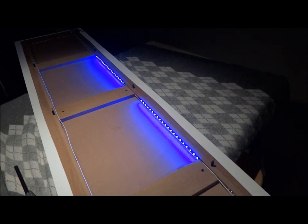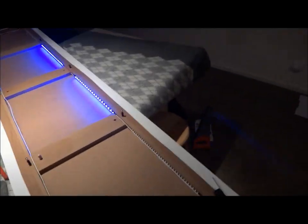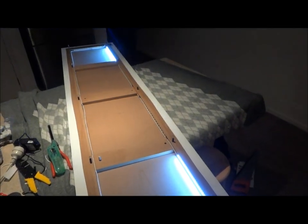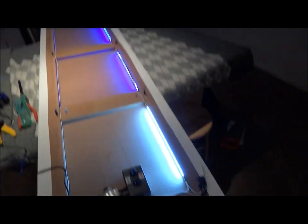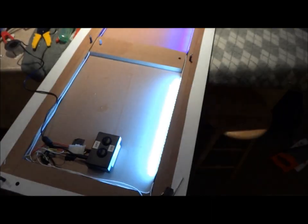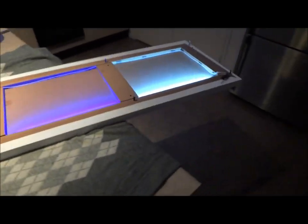I might just take apart an old computer fan controller and see how that goes. You can turn the cabinets on separately as well, so you can have either or. Of course the cabinets are on these little micro switches so when the doors are closed they'll be off and when you open the door it'll go on. Same on this end here.